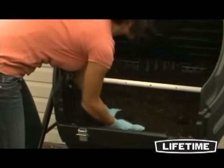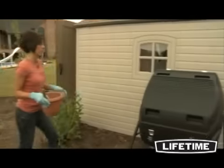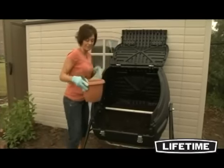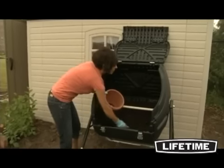Composting is not only great for the environment, it provides inexpensive, valuable nutrients to your garden. So get rid of those time-consuming, messy compost heaps, and stop buying those expensive fertilizers. The compost tumbler from Lifetime Products is your gardening solution.